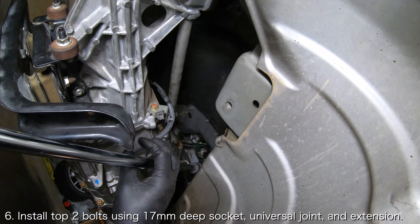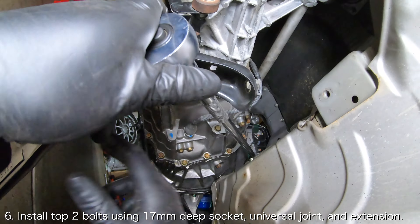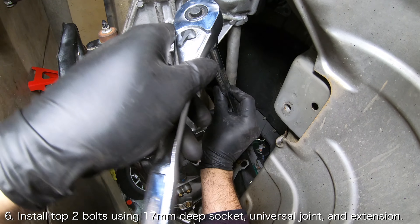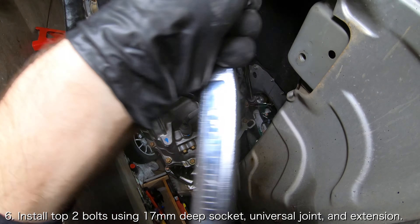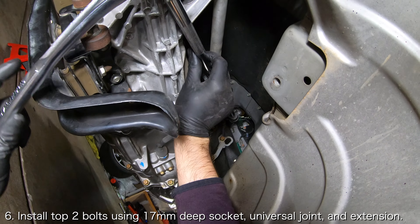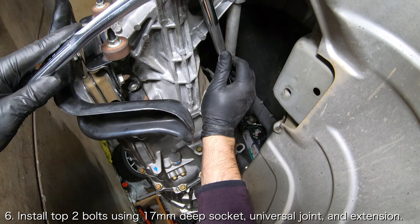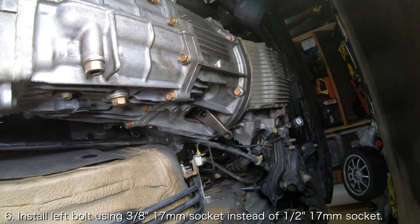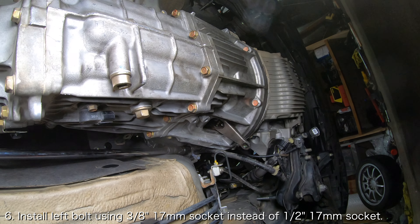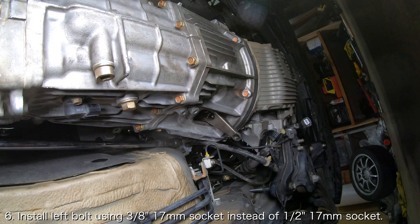The easiest way to install the three upper transmission mounting bolts is to use a 17mm socket with a universal joint and a 30 to 36 inch extension drive bar. I will leave a link to the extension drive bar set that I use in the description below. The top two bolts should be relatively straightforward, but the bolt on the left side of the transmission bell housing is slightly different since it is wedged against the transmission tunnel. In order to clear the transmission tunnel, you will have to use a 3/8 inch socket and universal joint instead of a half inch socket. Don't forget to thread this bolt through the wiring harness mount as well.